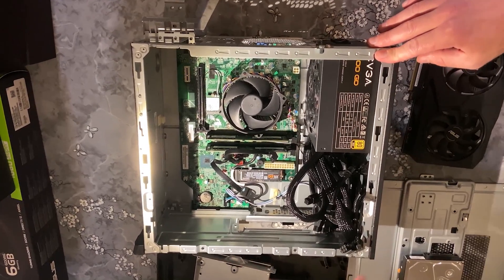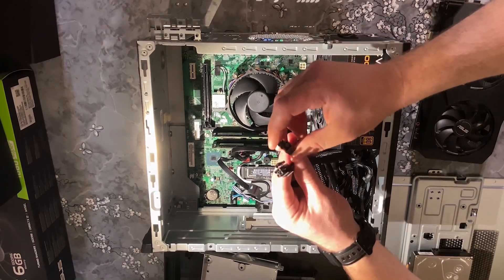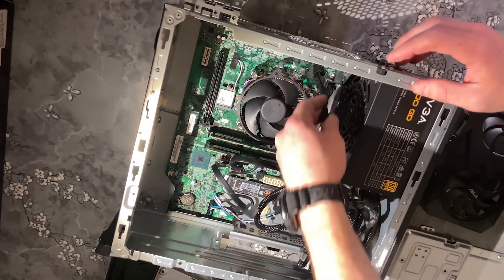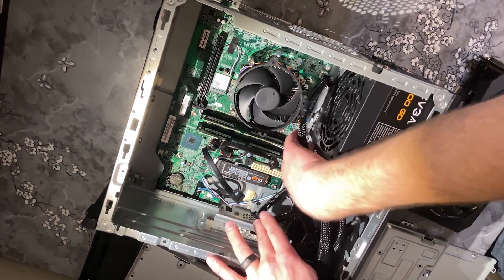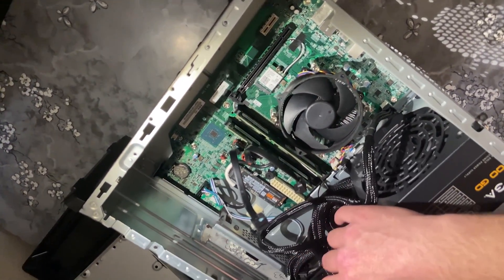We've got all of our cables up here bunched up. We're going to take one of these four pin connectors and plug it in up here — now that's got power. We're just going to try to make sure that stays out of the way of everything else by tucking it in nice and comfortable.